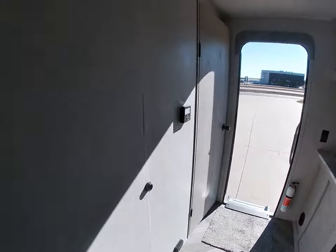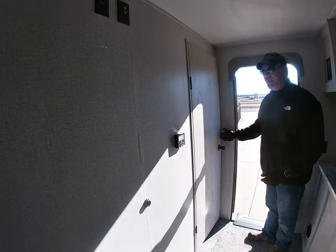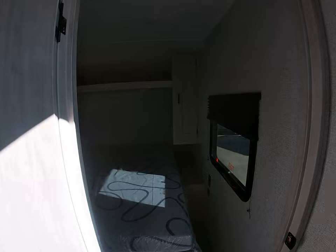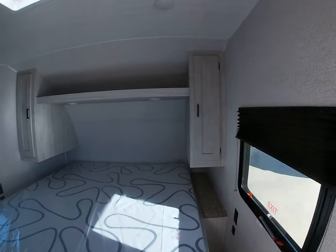We're also going to walk into the master bedroom on this unit. This particular unit has a king-size bed — this is very good.